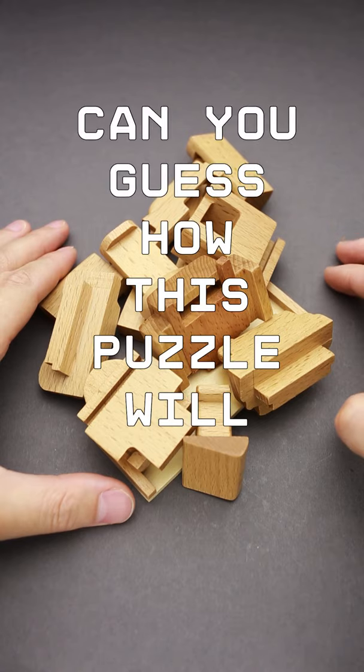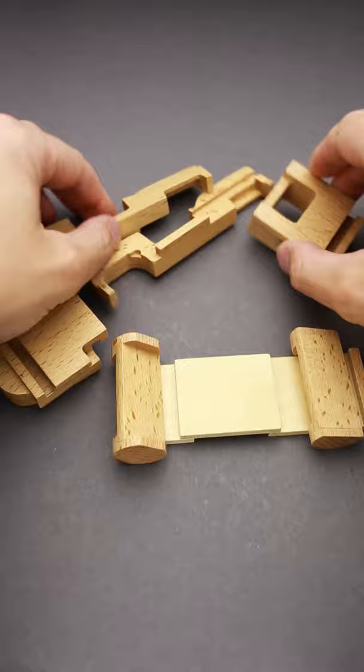Can you guess how this puzzle will look when assembled? Write your answer in the comments. Watch the video till the end to find out if you were right.